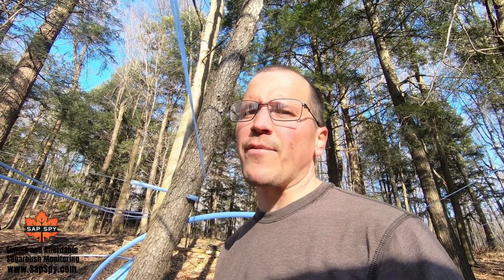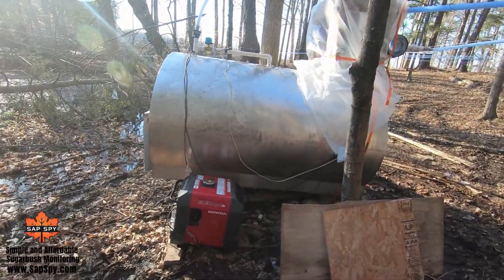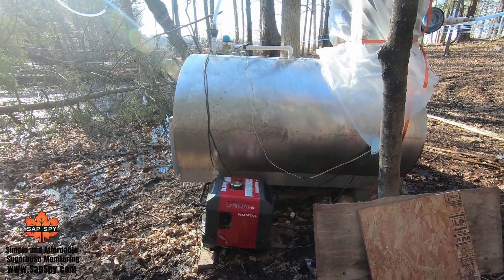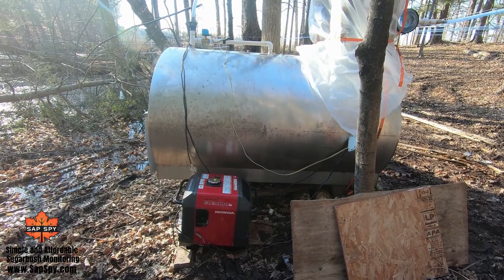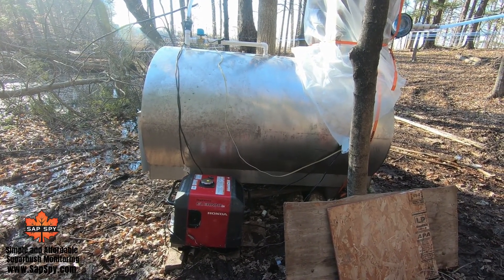Prior to having the well pump and generator, we were back here for at least an hour to empty that tank with the old pull-start pump — an hour to an hour and a half every time we wanted to collect. By having SASPY control the generator and the well pump, it just saves us time, so I can spend more time boiling, more time checking for leaks, and more time with my family. It's a great addition this year to the Scar to Maple Farm sugar bush.